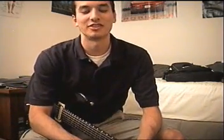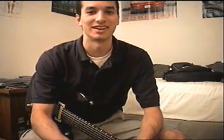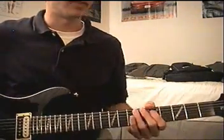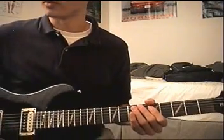Alright, sorry for the abrupt ending on the last video. I got a phone call from a buddy and I had to go. But anyway, let me get started on the same part I left off on — the main riff, on the second bar of the main riff.